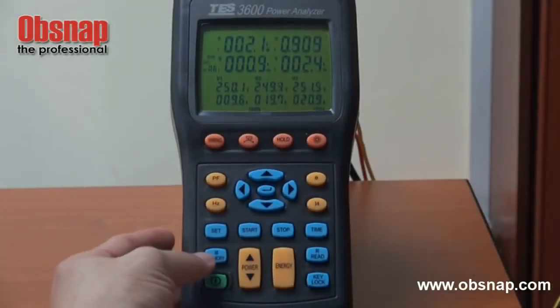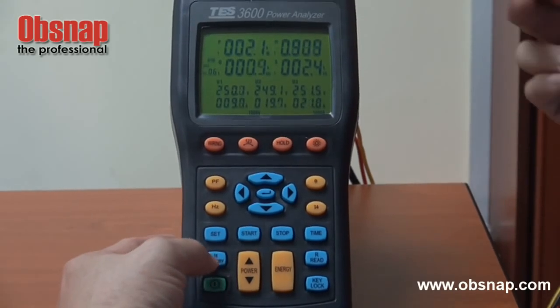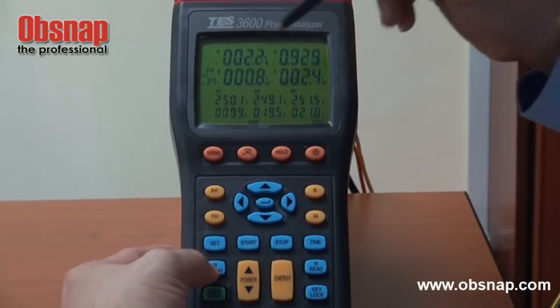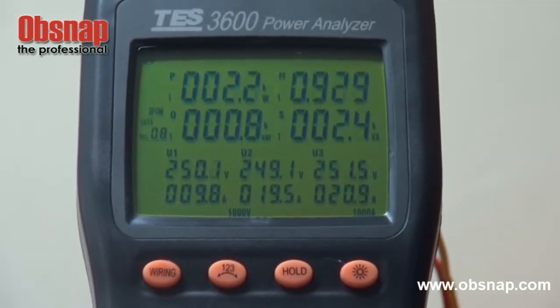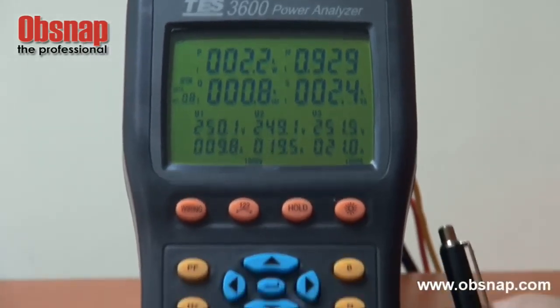This power analyzer comes with a memory function. If we want to memorize a reading, we just press the M button. We can see the reading count increasing — for example, 8 means 8 readings have been stored in this meter. To read them back, we press the read button.